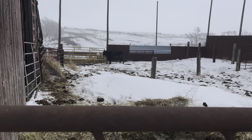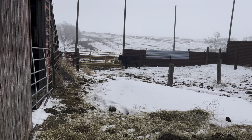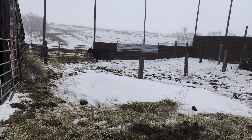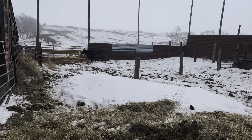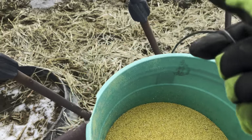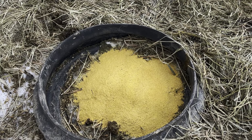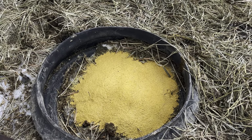That cow in this pen was kind of limping yesterday when we were checking out the cows, so I got her separated from everything else. Now I've got to give her some distillers for some protein. It's kind of hard to pour it one-handed so I had to stop recording quick.